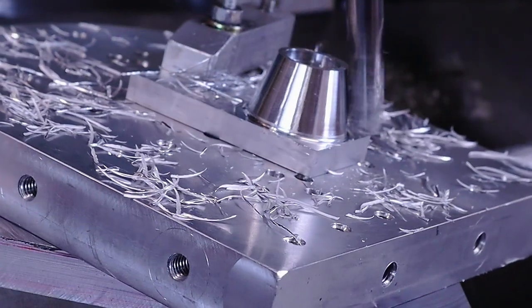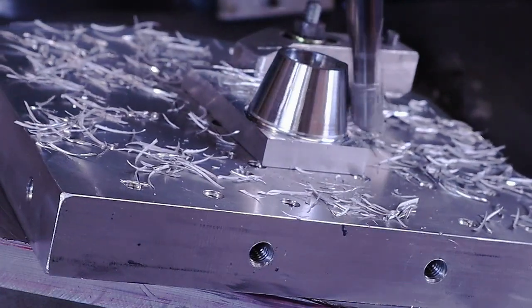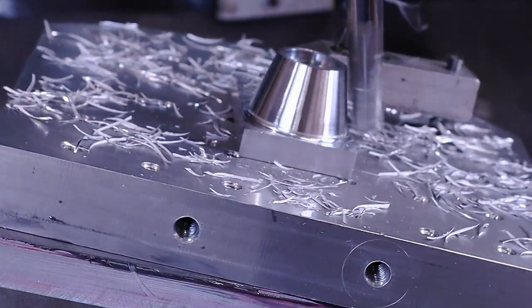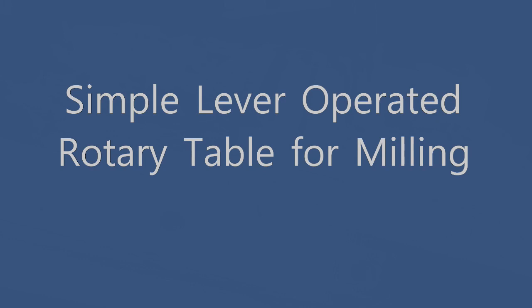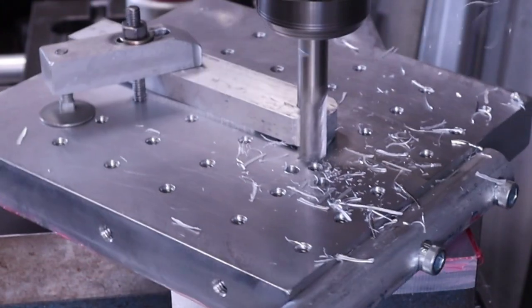In this video I'm going to show you how you can make a simple tool that will allow you to make some fairly complex radius cuts in the mill without having CNC or a rotary table. First I'll show how to make the table, then I'll demonstrate how the table works.